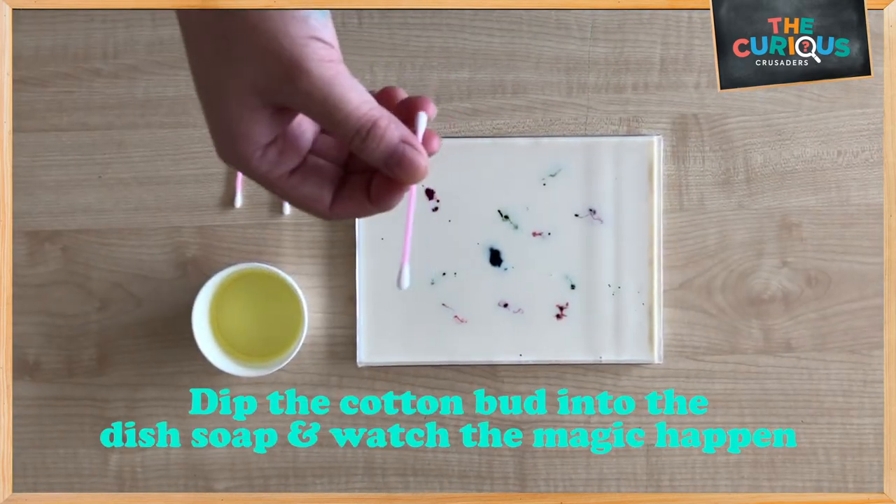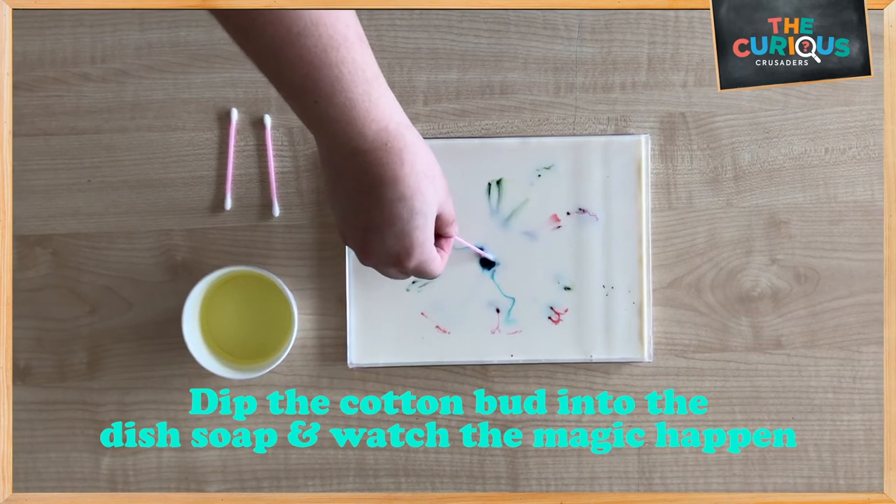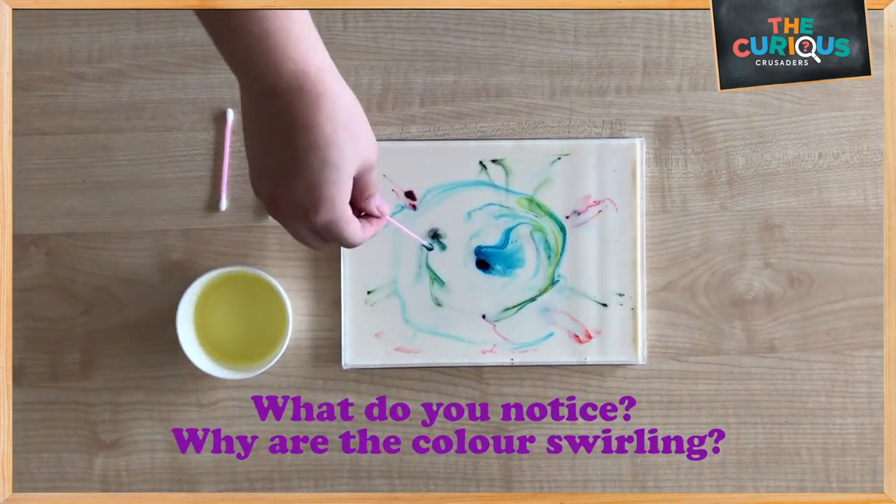Now, let's take the cotton bud, drip into the dish soap and let's watch the magic happen. What do you notice? Why are the colors swirling?